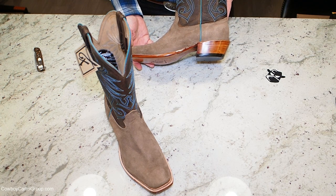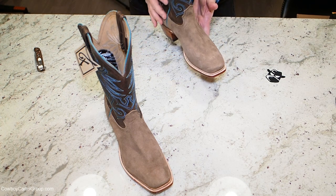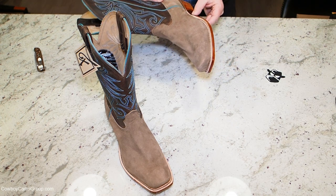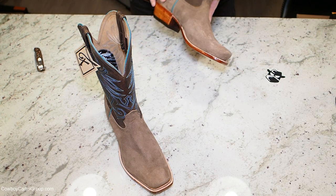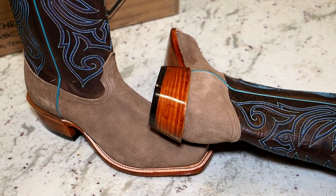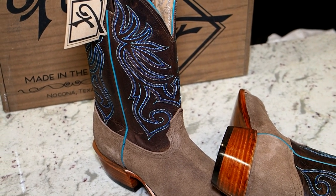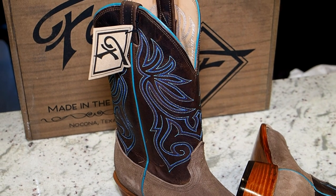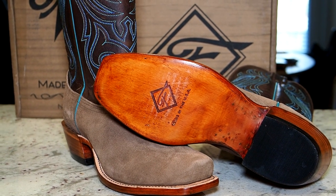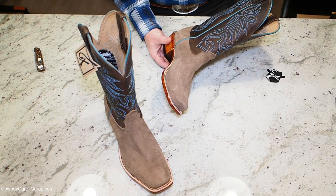It really is a great looking boot though. It reminds me a lot of Anderson Bean with the kind of rustic finishing in places. It also has some Lucchese qualities in the finishing of the sole edge and the heel block. That stain is just really, really pretty. The piping is really nice.